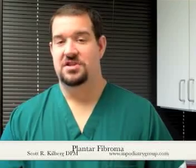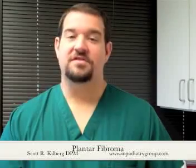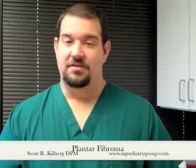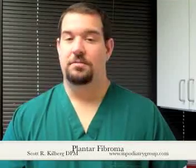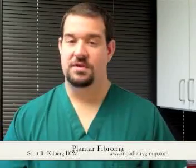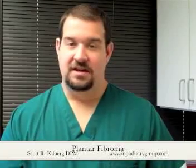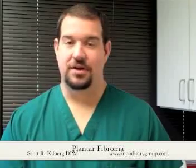Now as I said, this condition is generally benign. But because of the nature of the pain that's associated with it, it is often removed surgically to relieve the pain. There are non-surgical techniques that can help, including padding and arch supports, which can help to decrease strain and inflammation to the plantar fascia itself, and they can help to pad off this mass of tissue on the bottom of the foot.